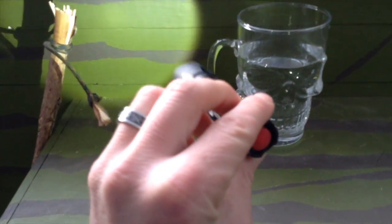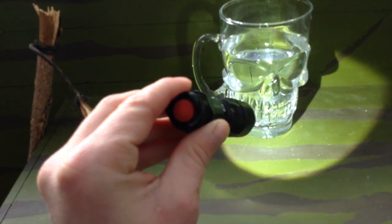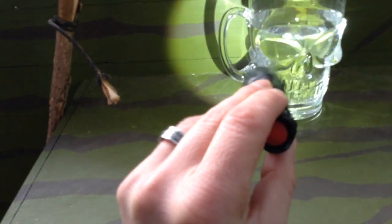So we just did the water test on it. Had it submerged. I saw a couple of bubbles come out, but pulled it apart and there was no moisture on the inside.